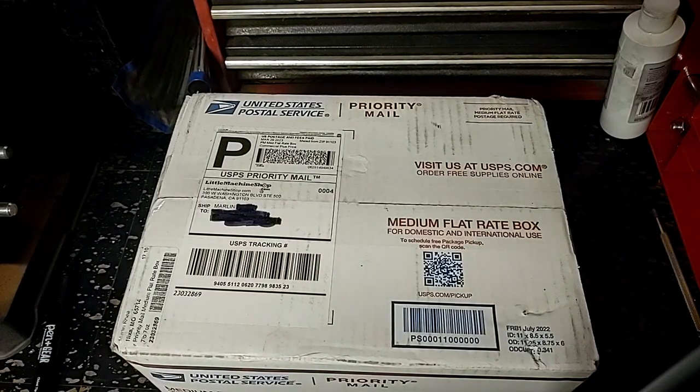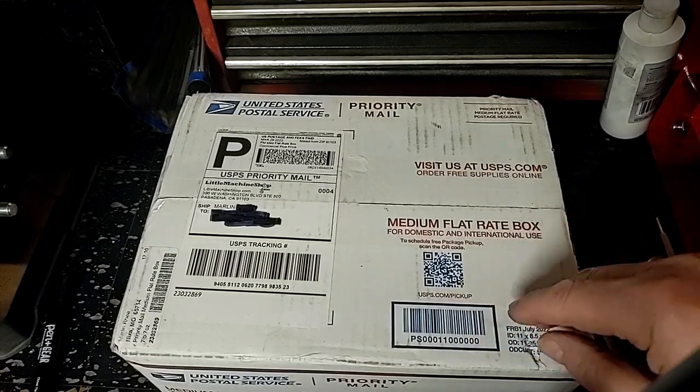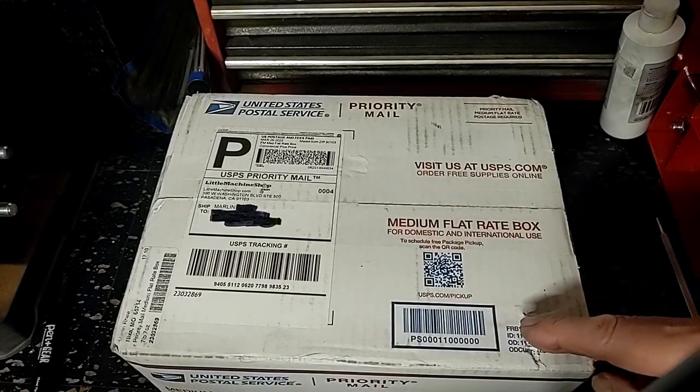They're reputed to be pretty good. I have talked to the people, and they say that while it's not specifically listed for my particular 7x14 Vevor lathe, it should fit.